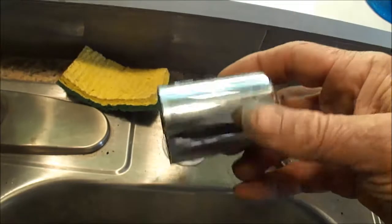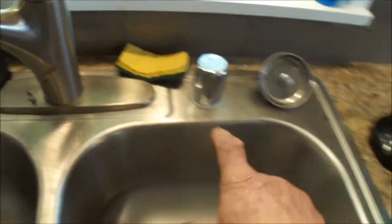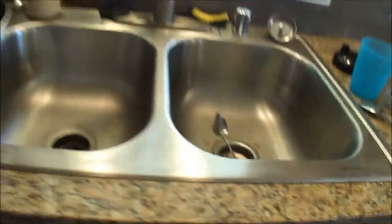This is the air gap or anti-siphon unit. Some dishwashers do not have that anti-siphon unit. You can see the anti-siphon unit goes from the dishwasher drain line up to the top — it's the air gap.